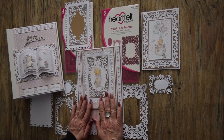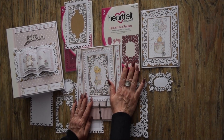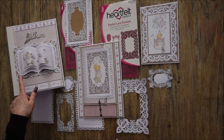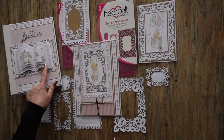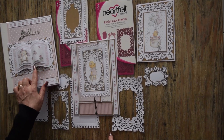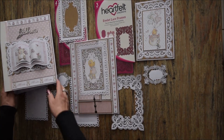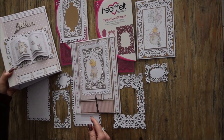Dans mon album, je vais utiliser en fait c'est de l'eau là de Dyes. Et comme ça, ça vous permettra de voir tout ce qu'on peut faire avec ces superbes Dyes. Donc je vous mettrai en barre d'infos également le Dyes, la référence du Dyes, du petit livre. Il est assez sympa à faire, et il peut s'utiliser également pour un album mariage. Là je trouve ça très joli, ça donne du relief, c'est assez sympa.